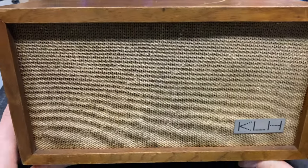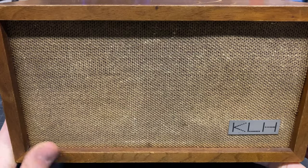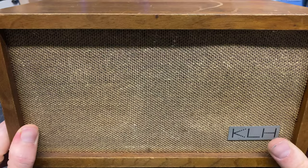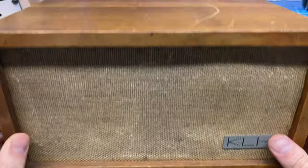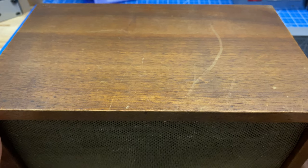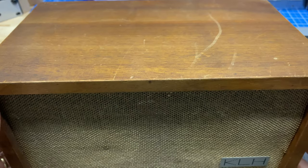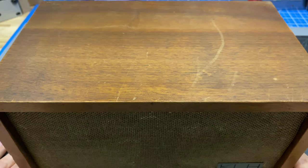Hi, this is Ben with Novalex Stereophonic, and welcome to part 6 of the KLH Model 8 restoration. In this part, we are going to be going over the cabinet restoration — pulling the grill off, sanding down the cabinets, and refinishing them in Danish oil. It should turn out pretty nice. I've done one set of these before and the results are really, really good, because this is solid walnut. If that sounds cool, stick around.